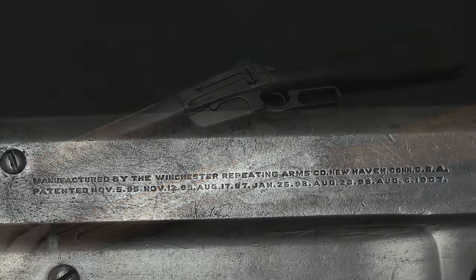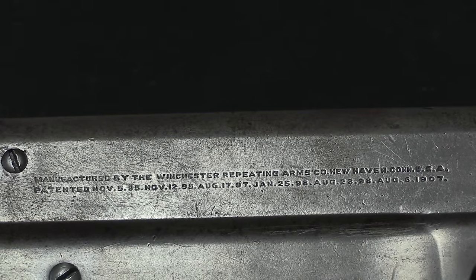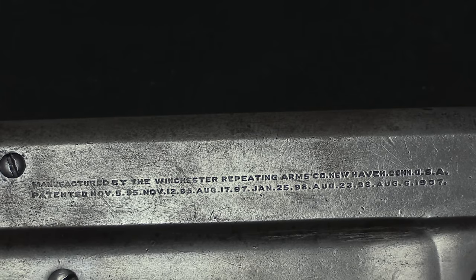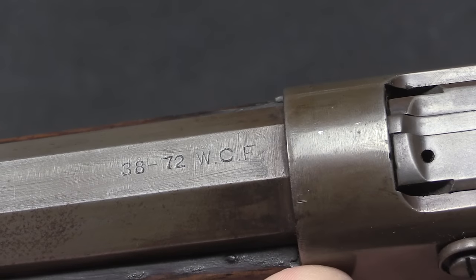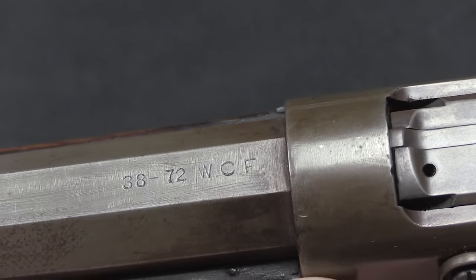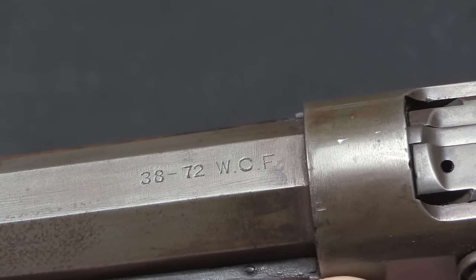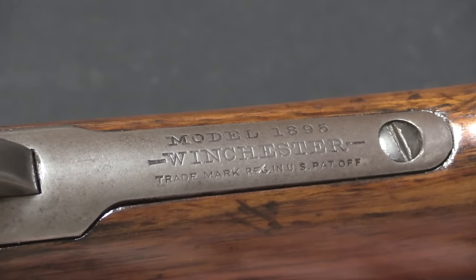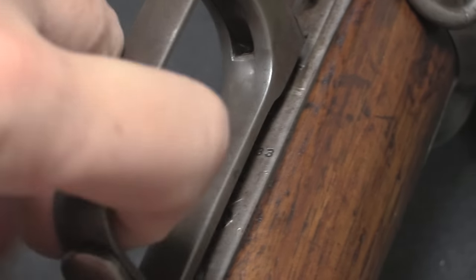Main markings are here on the side of the receiver, pretty standard compared to all previous Winchester lever actions. We do have some new patent dates on this one — patents here that go all the way up to 1907, beyond the original 1895 patent. Caliber markings are typically on the barrel, although if the rifle was a carbine with an upper handguard, the caliber markings would be put on the front of the receiver instead because the barrel was covered. This is actually a quite early production gun in the early .38-72 Winchester centerfire cartridge.